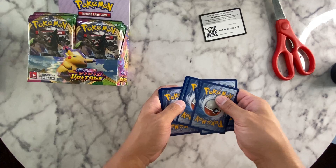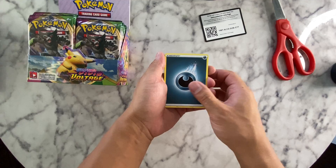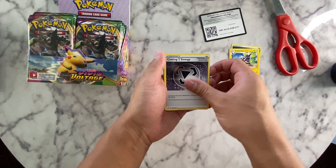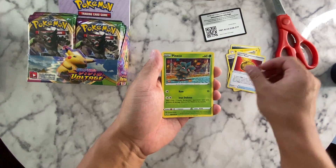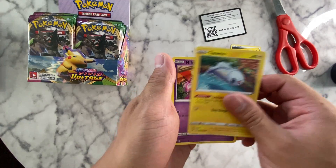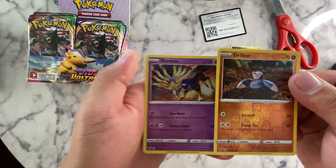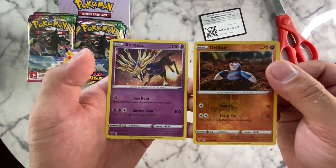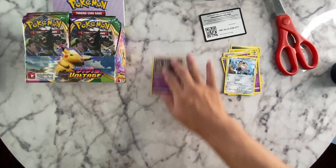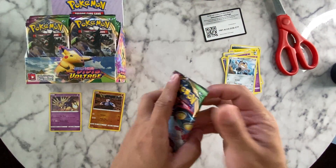Here we go — first Vivid Voltage booster box unboxing! We've got Zubscraw, energy, heroes metal, Pineco, fairy, a little bird — ooh, cool! Awesome, off to a good start. I'm going to put this right here. Let's go third from the left this time.